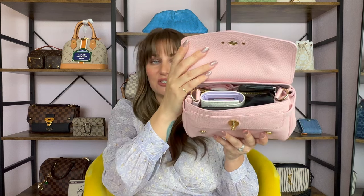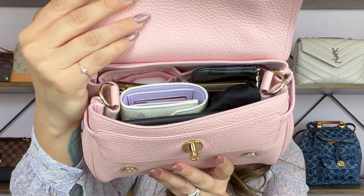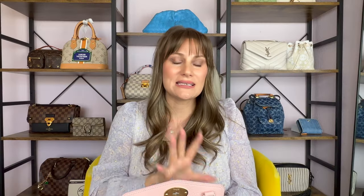Now that we have the bag open, let's go ahead and take a look at what I keep inside of this bag. As you can see, I keep it pretty stacked full, but I love how everything lays out perfectly the way I have this bag packed up. This is packed to the max, so let me share with you what I have in here.